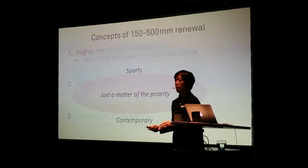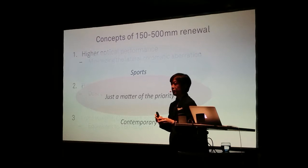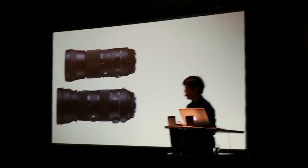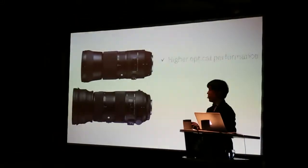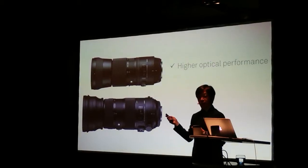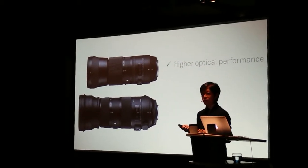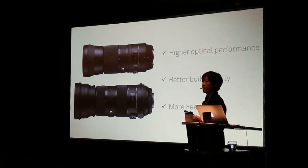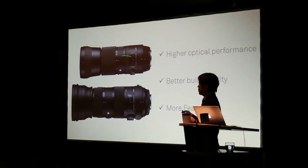We also do our best to achieve high optical performance and higher quality. So in summary, both of these two lenses have higher optical performance, better build quality, and more features — this is the bottom line for both of them.